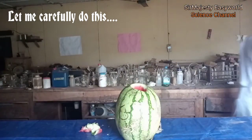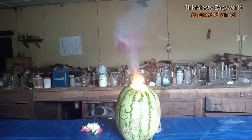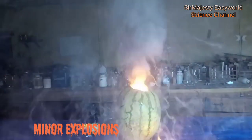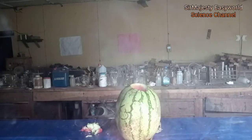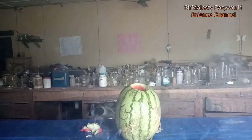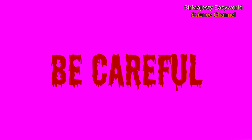Here we go. Let's go. Accidental explosions we encountered during this experiment, though we expected it might happen. That's why we are very, very careful and you should also be careful.